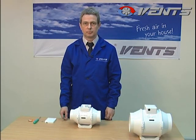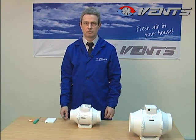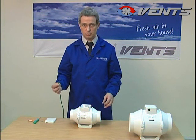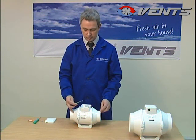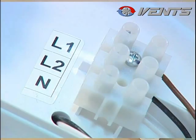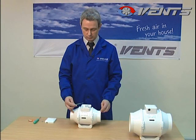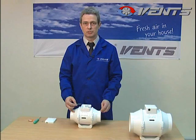The fan should be connected to a one-phase 220V power supply network with two cables: neutral and phase. The neutral cable should be connected to the terminal marked N. The phase cable should be connected to the L1 or L2 terminal, depending on the motor speed you want to get.